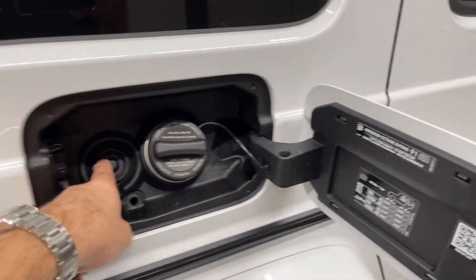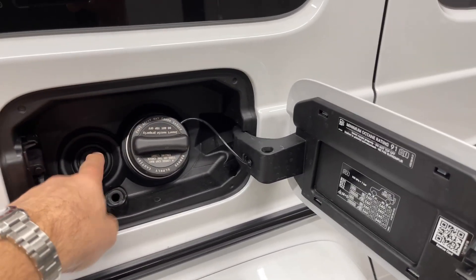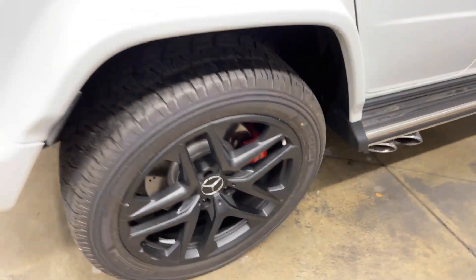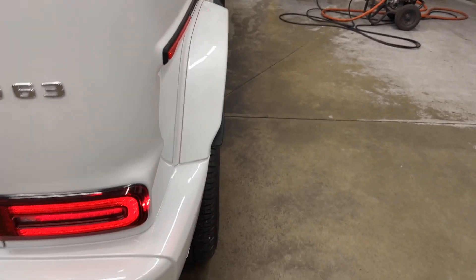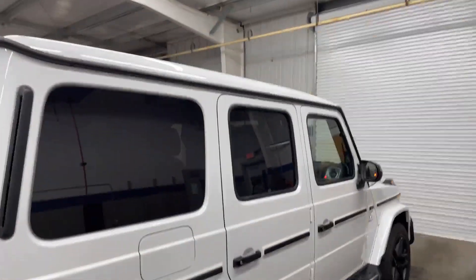The fuel door is right here — diesel models get this elsewhere in the world, along with a DEF tank. Octane rating of 91 is recommended to get the most out of all 577 horsepower. Big four-pot calipers up front, single piston in the rear. There's a small fender extension here since no portion of the tire can extend beyond the wheelhouse, and it lines up absolutely perfectly.